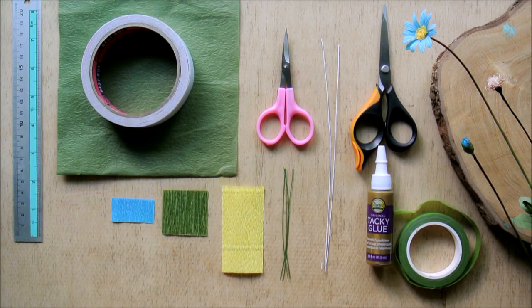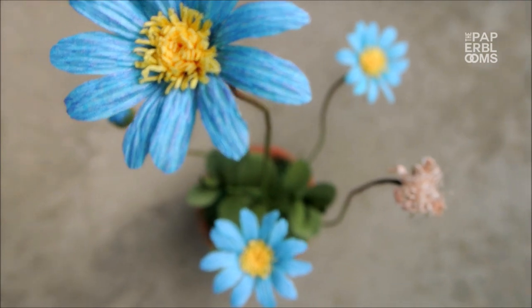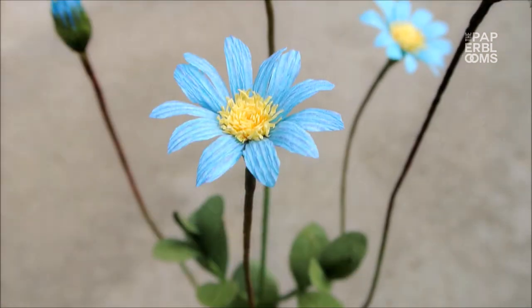Our project for today is the Felicia, or Blue Daisy. The blue daisy is quite a small flower — it only measures up to 3 cm across.